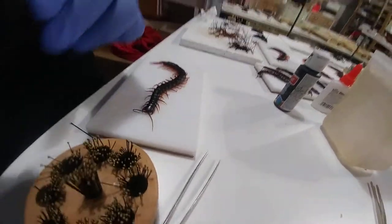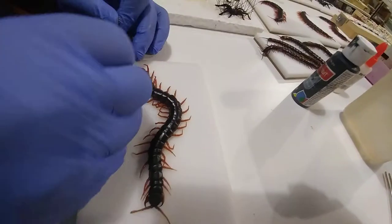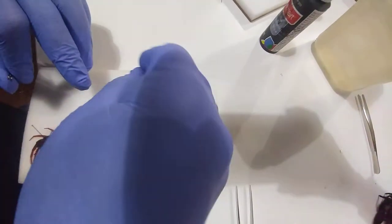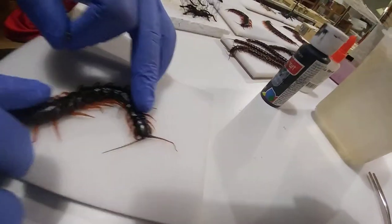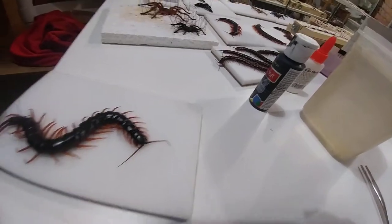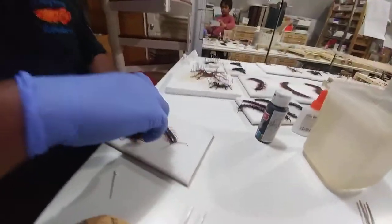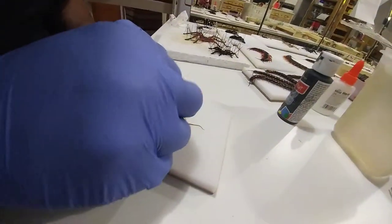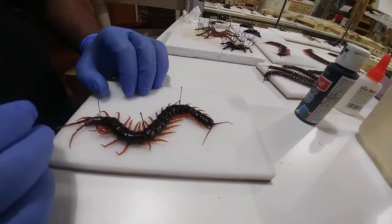First things first, we're going to set the centipede in place so all the curves are in order. What we want is a nice S-shape curve. We're trying to achieve that as best as possible. We've pinned one side down — that's the S that I'm going for. Now I'm going to put a pair of pins at the curves to make sure the curves don't move. And now it's time to make it look symmetrical.